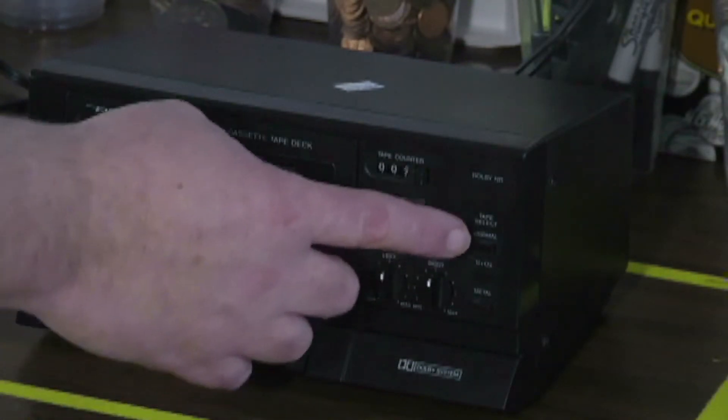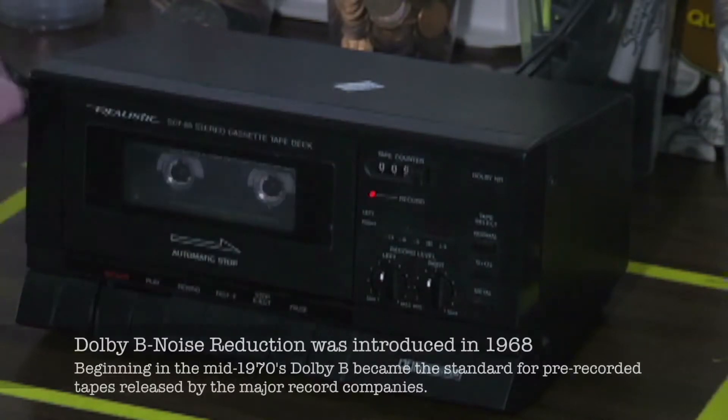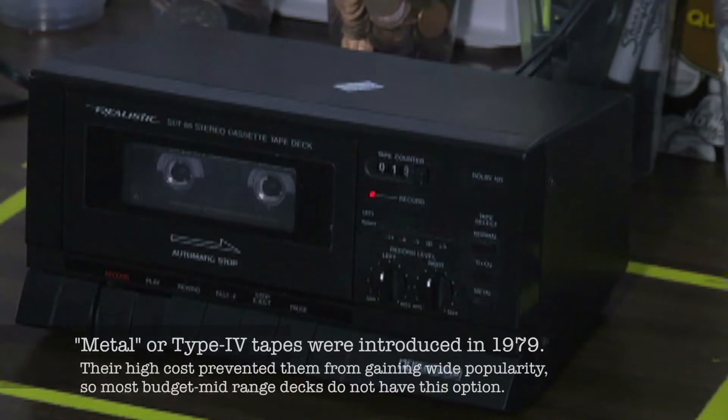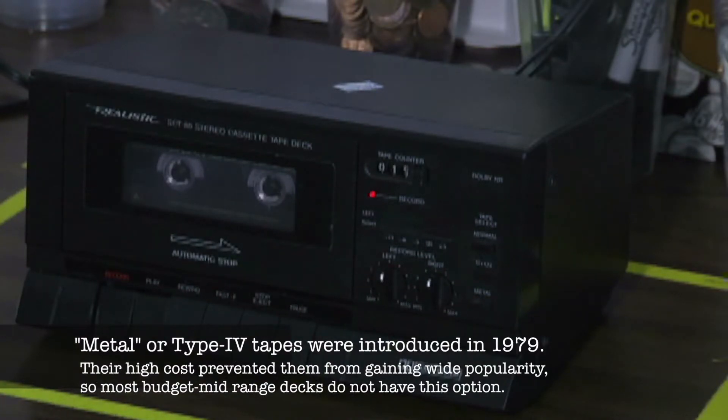This has manual selectors. I've got Dolby noise reduction on — it just says Dolby NR so I'm assuming it's Dolby B — and a manual tape selector for normal, chrome, or metal. The fact that it has metal on it states it's a later player/recorder, maybe late 80s up till the 90s. I've got things rolling, my record level set dead center, and let's play some copyright free music.